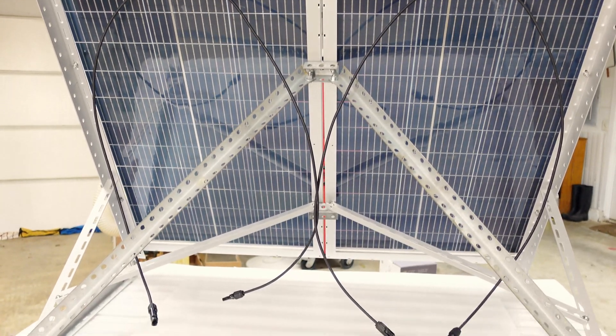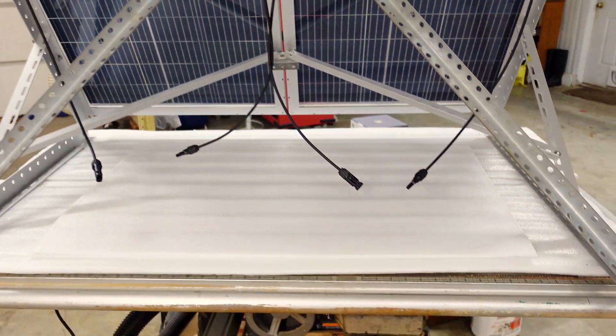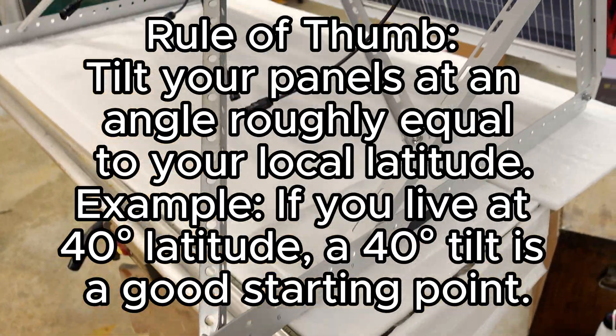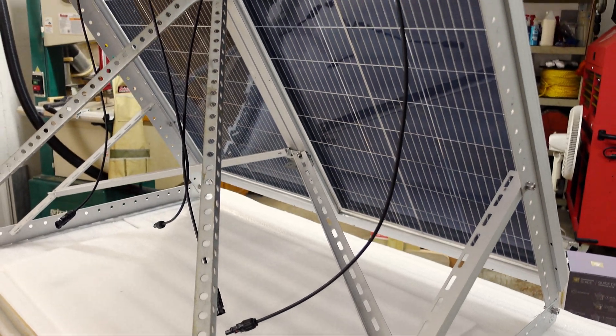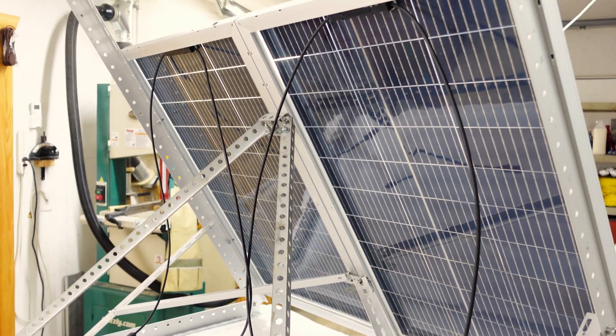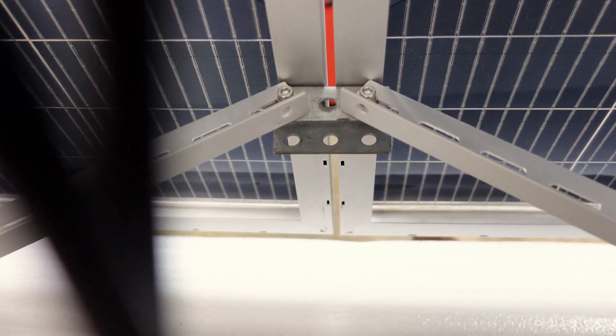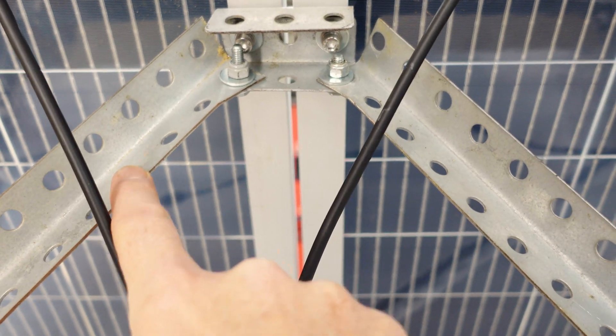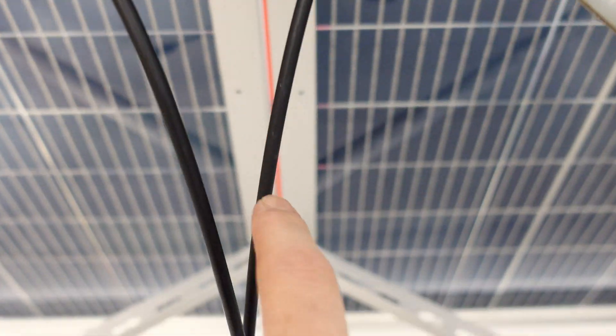This is the racking setup from the back. I added this slotted angle iron and this one, and these two braces, there and there.